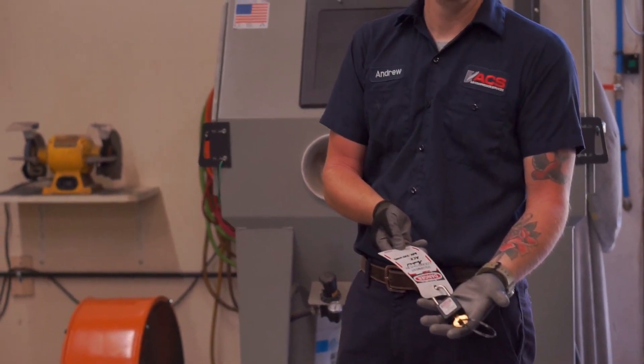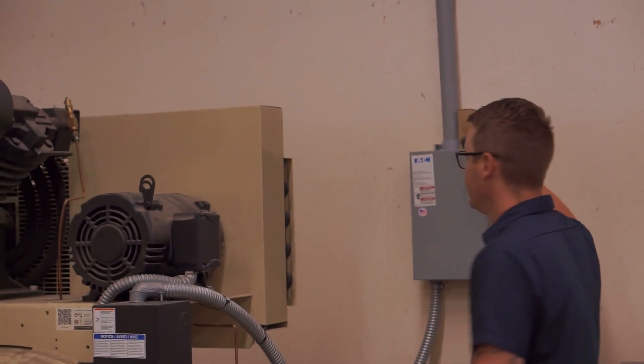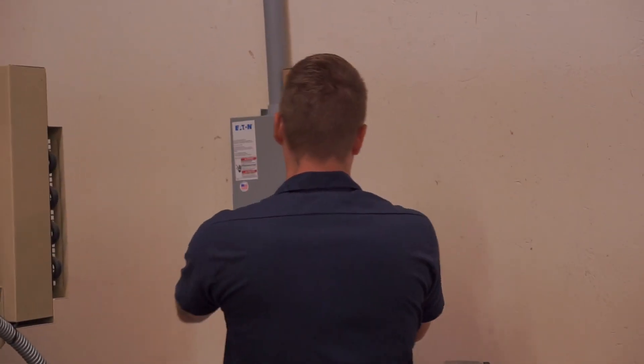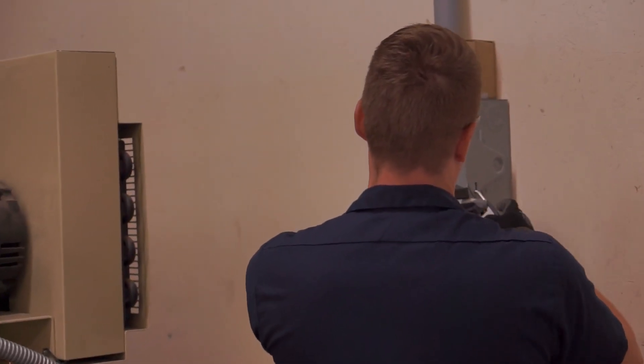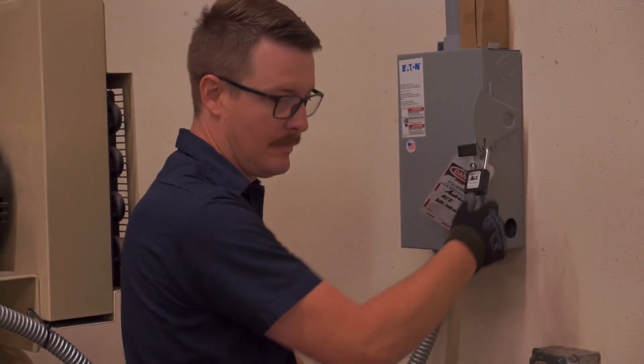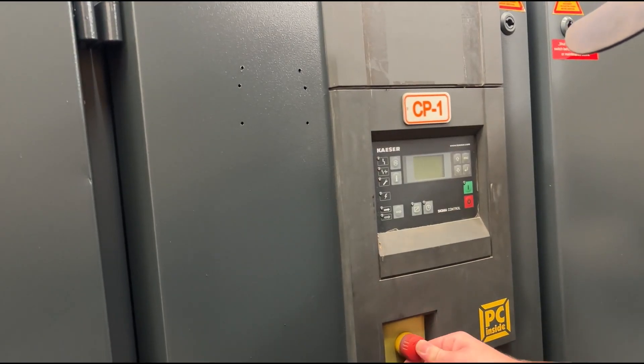Lockout tagout is the first and most important part of safety protocol. Notice our technician during the process: as he locks out the handle, he uses his right hand and turns to the left. This is to avoid a possible arc flash. He then checks to make sure the panel is locked securely. Check the control panel to verify that the power is truly disconnected.